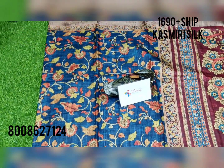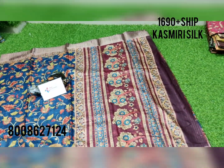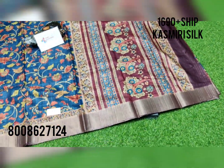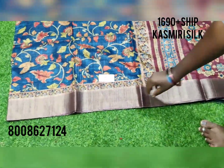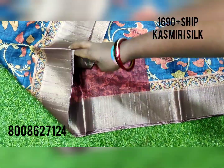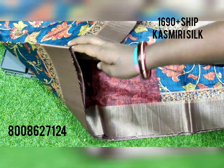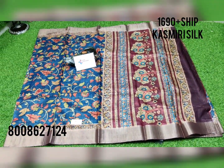One more beautiful color combination in cashmere silk — the color has a very royal look. It is with the chocolate brown color pallu and bronze zari weaving border. You're getting a contrast blouse — a printed blouse with the zari weaving border for the hands. Overall look of the saree comes like this.